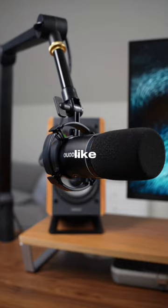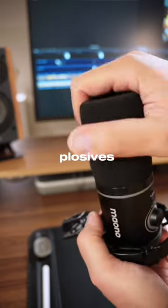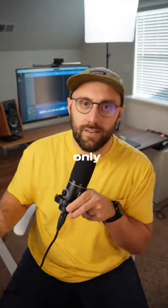It has a lot of really solid features like onboard gain, a headphone volume control, built-in wind foam for those pesky plosives, some RGB lights if you're into that sort of thing, and a lot of other cool features. But not only does it look cool and have some pretty neat features, it also sounds pretty good too.